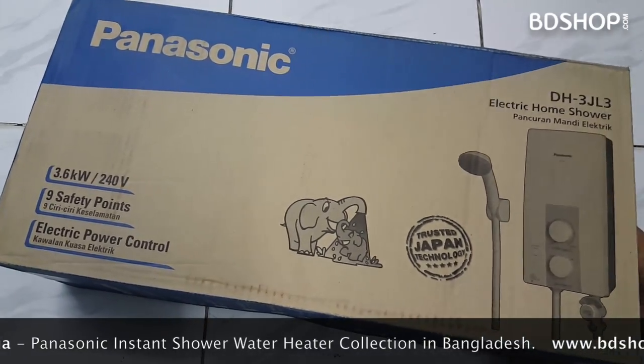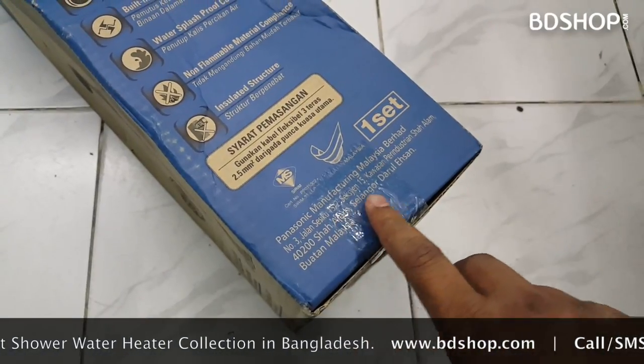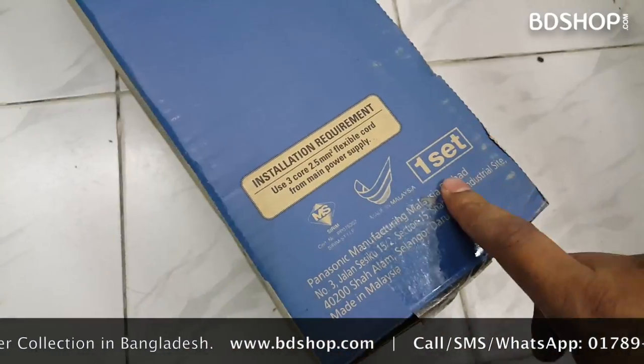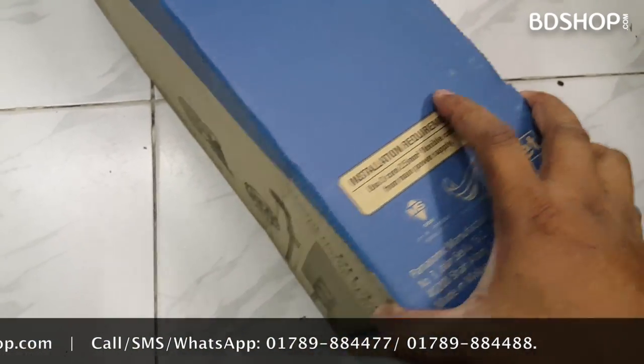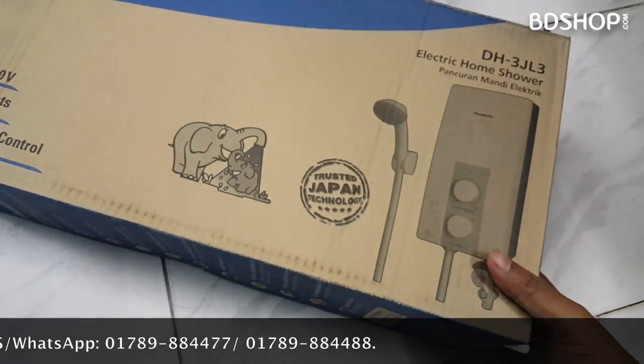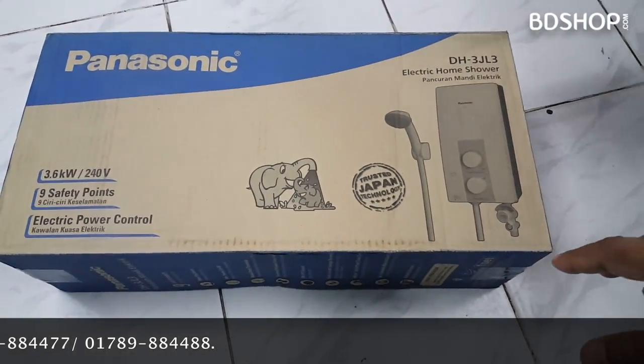This is the English version. This is the installation guide. Let's see what the unboxing is done.